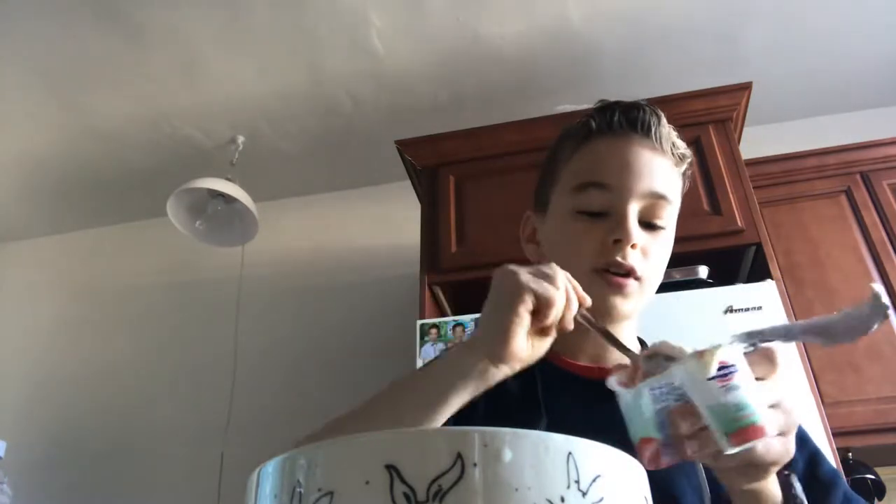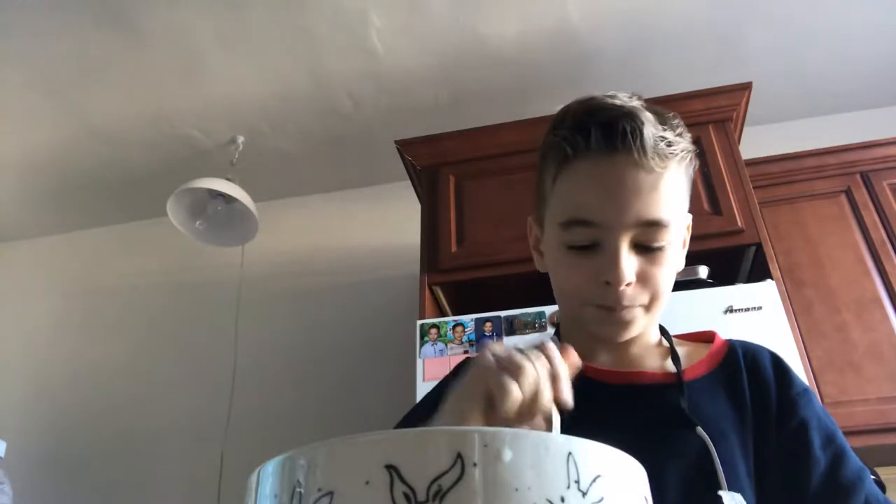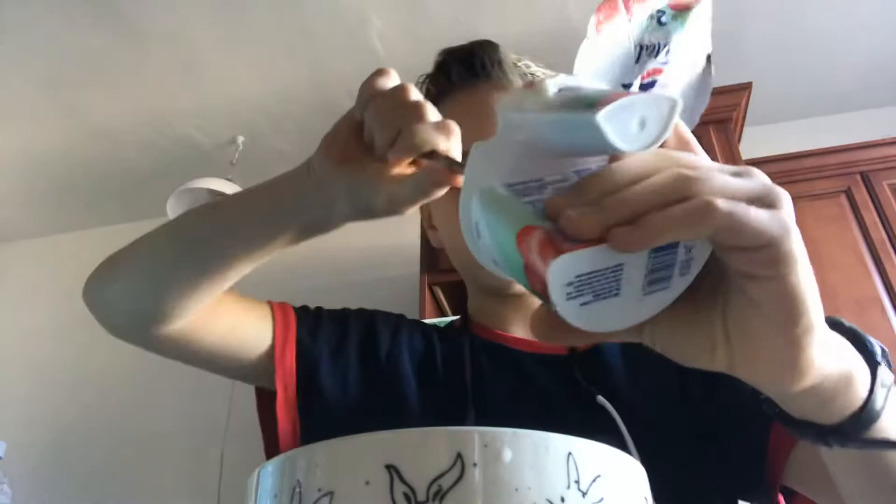It might not look too good, but it will look good when I'm done. I'm going to use another spoon to scrape it off. That looks good. We're not going to put all of it — remember. Okay, that's enough.